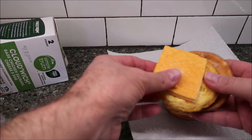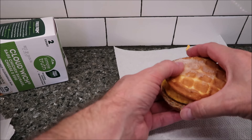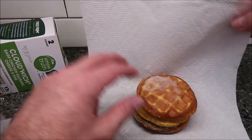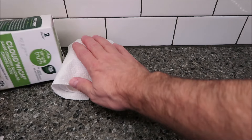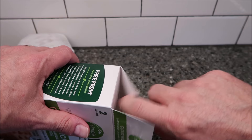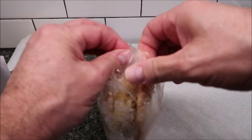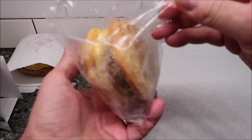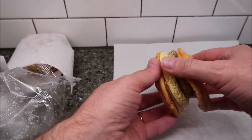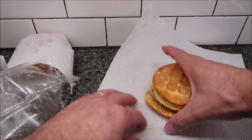It doesn't say anything about flipping it over. You can see the cheese is a little off-center. Even frozen, the bread feels a little soft, which is not bad. I'm going to wrap this up — that's the maple one — and then wrap the sage one as well.